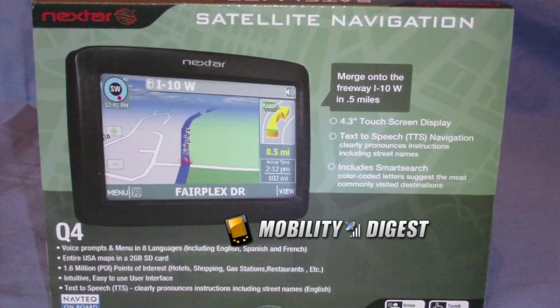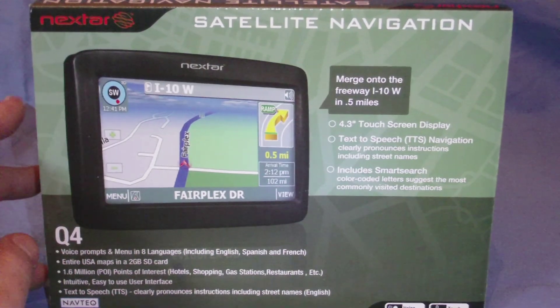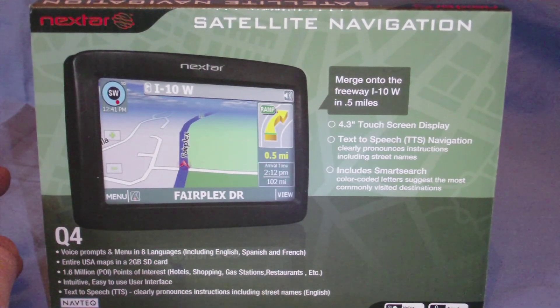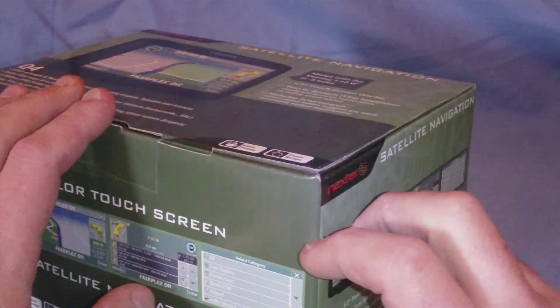Hello again and welcome to Mobility Digest unboxing. Today I have another product from Geeks.com — it is the Nexstar Q4 GPS system. This retails for $74.99 at Geeks.